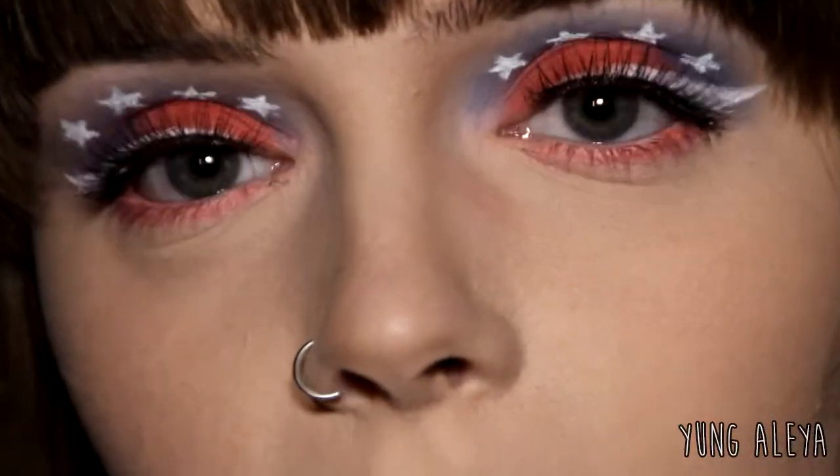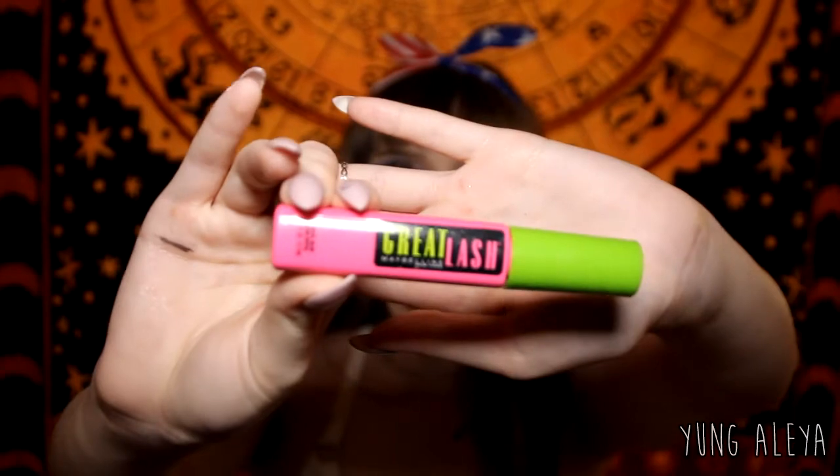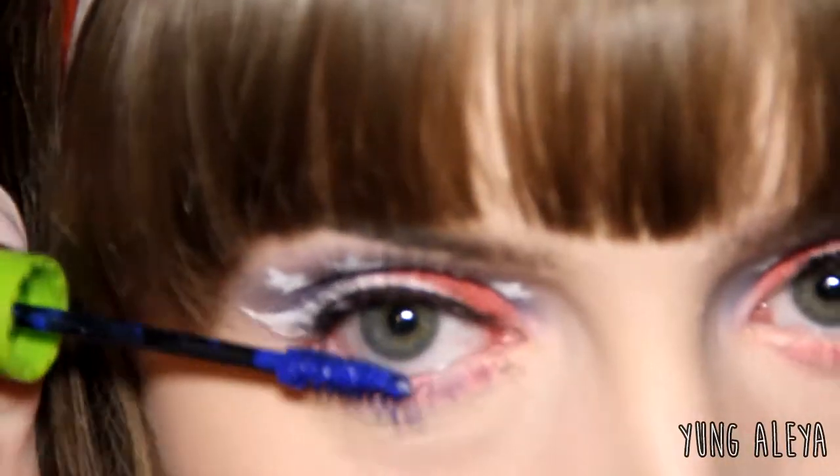For lashes today I used the Ardell number 812s. For my bottom lashes I'm going to be using the Maybelline Great Lash in the shade Royal Blue.